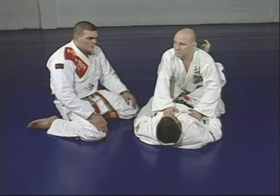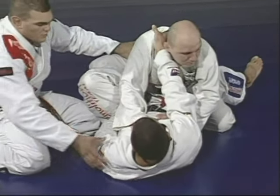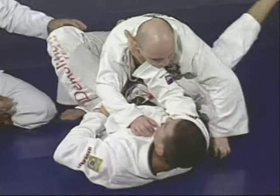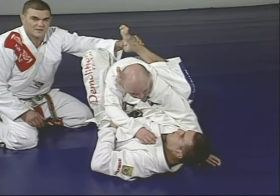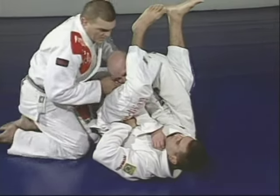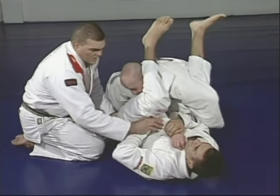Review of the arm bar inside the guard: Junior starts passing, Marcelo puts the foot at the waist to move the body. The hand comes to the neck, holding the elbow. The right leg comes over Junior's back, keeping him inside the legs. Right away, make it heavy, and the other leg passes over Junior's head. Marcelo takes his hand away and holds Junior's arm — then lifts his ribs up to stretch the arm for the arm bar.